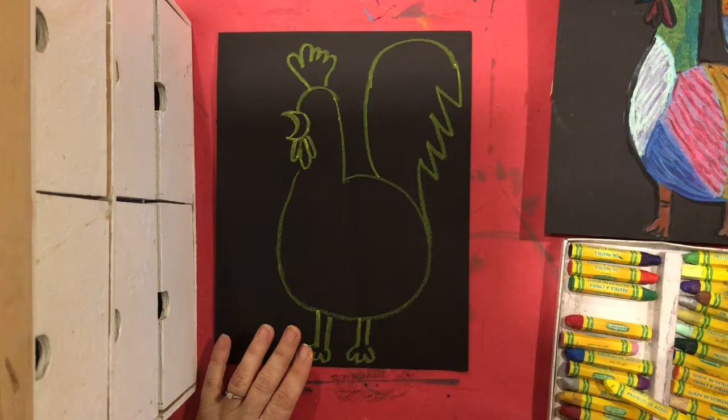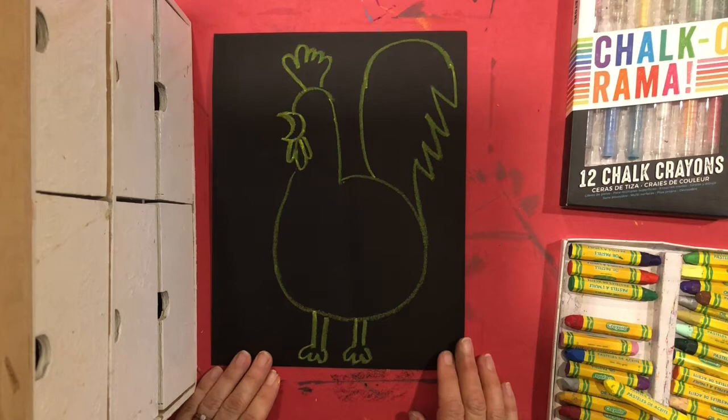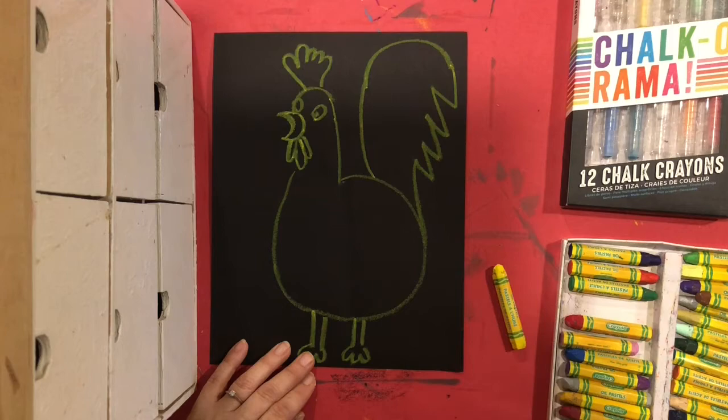The fun part about this project is when we're coloring it in — we're going to be using two colors for each section to give that textured look. If you had a chance to look at Picasso's example or his actual artwork, you'll see that he made it really colorful.